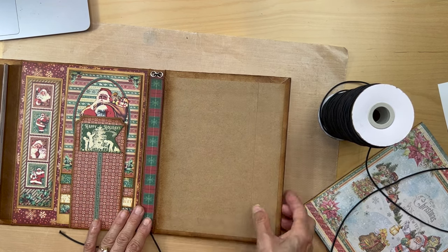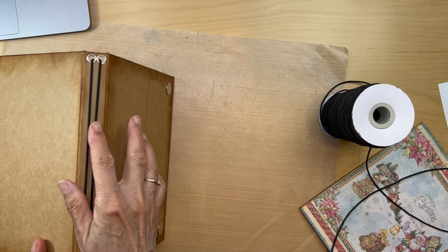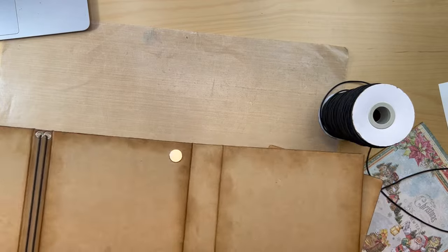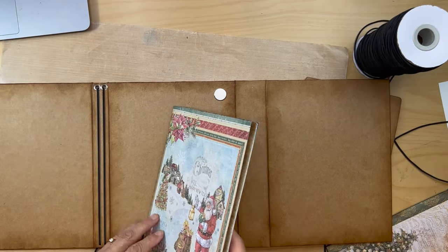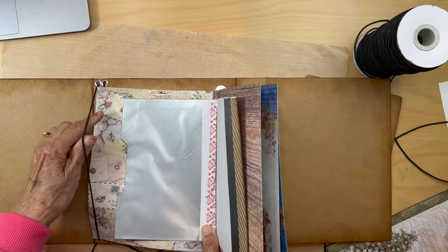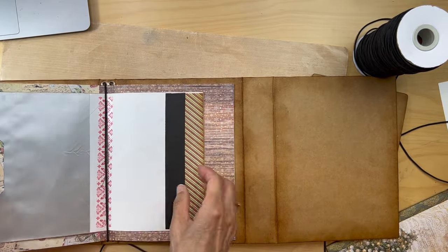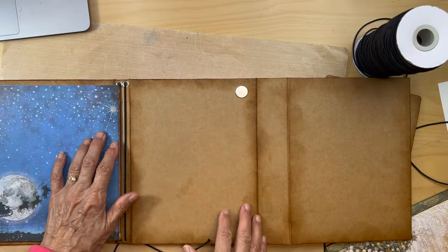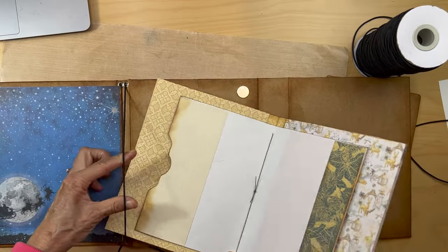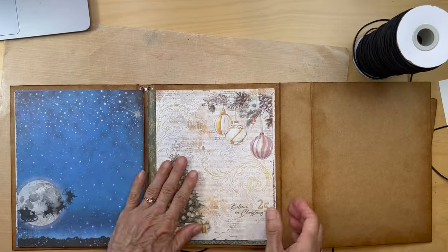The good thing about this is if this elastic ever wears out or if you want to use a different elastic, you can always change it out — just cut it and easily replace it. Then you're going to put your signatures in. Open to the center — we still haven't glued our middle envelope shut yet — then just go under here. There you have your first signature in. Same thing with the second one, right in the middle, and you have your second signature.